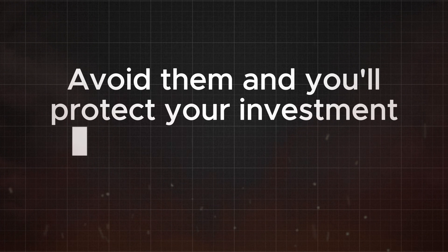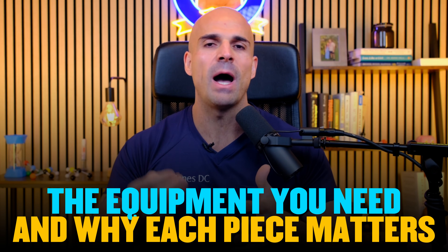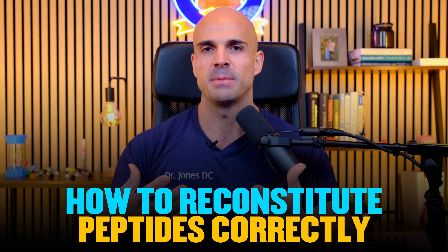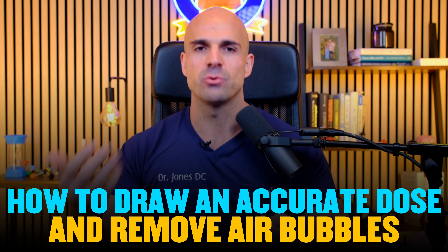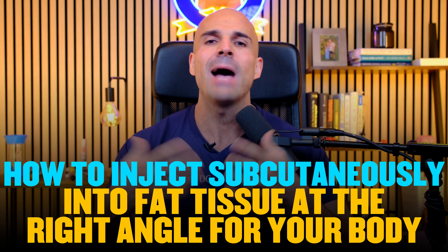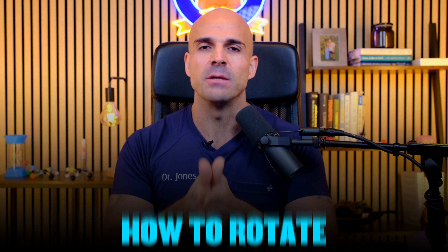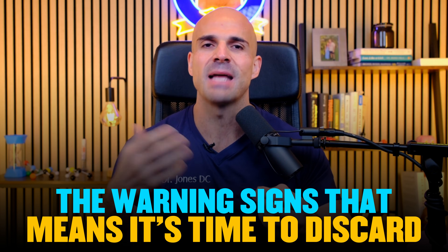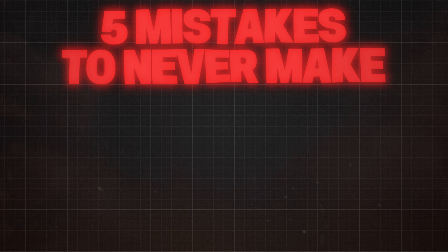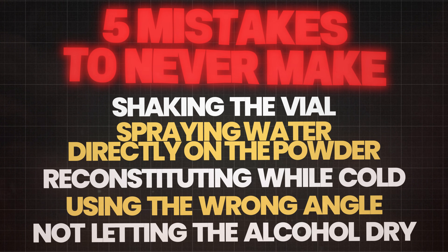Avoid those five mistakes and you'll protect your investment and get better results from every injection. To recap: you know the equipment needed and why each piece matters; how to reconstitute properly by letting water run down the wall and gently swirling; how to draw an accurate dose and remove air bubbles; how to inject subcutaneously at the right angle for your body; how to rotate injection sites every time; how to store peptides and the warning signs that mean it's time to discard; and the five mistakes to never make — no shaking, no direct spray, no cold reconstitution, proper angle for your body, and let the alcohol dry.